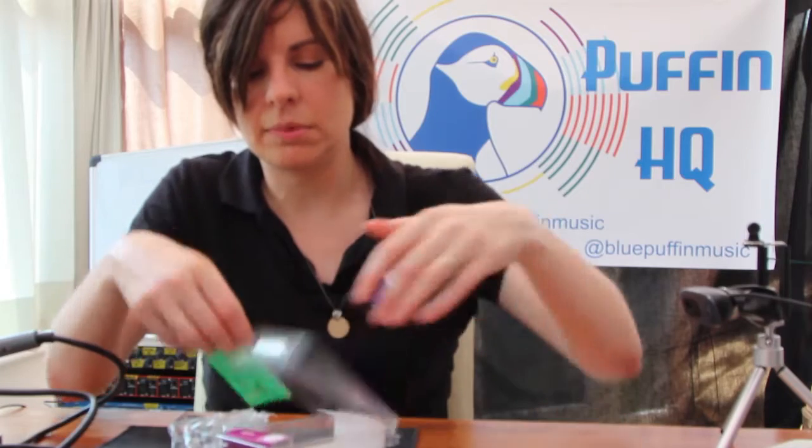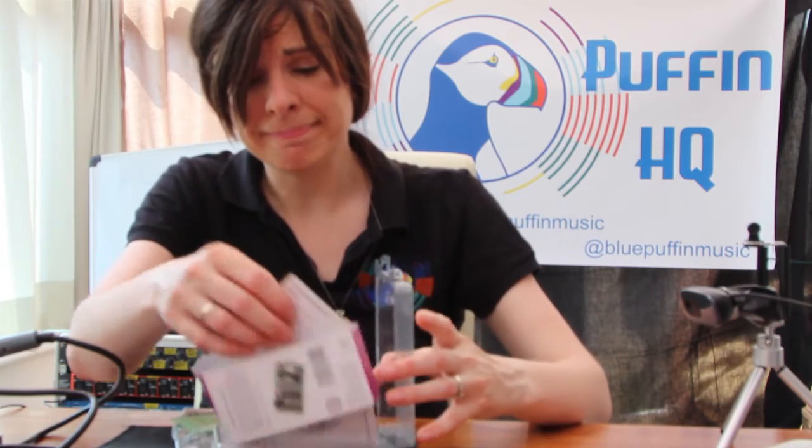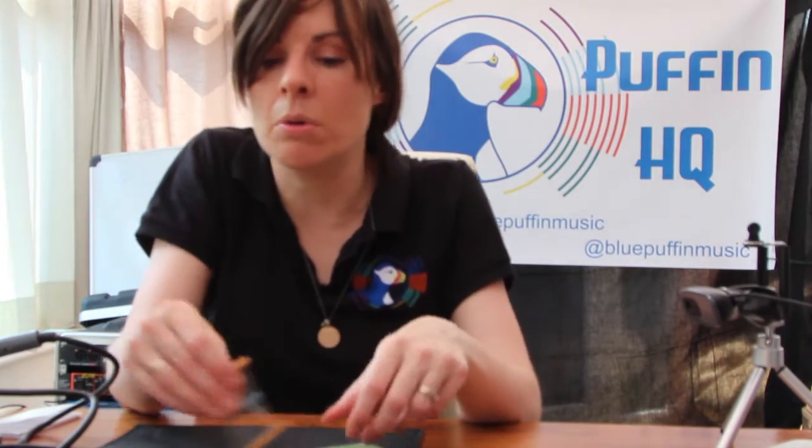So we have hopefully some instructions. This is particularly important for things like resistors. The colour coding on them is different, so it's important to make sure the right resistance values go in the right holes or this isn't going to work.